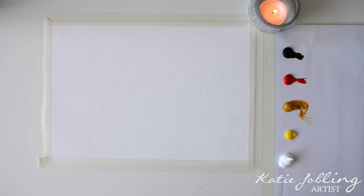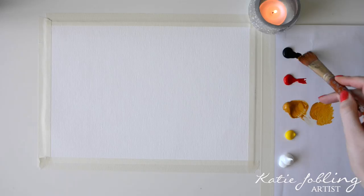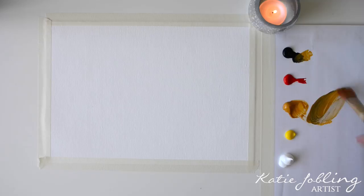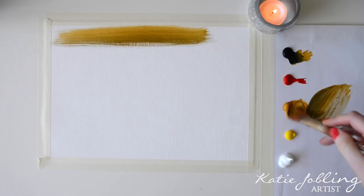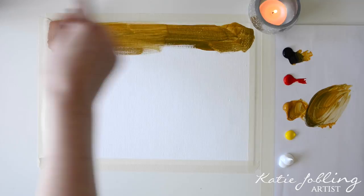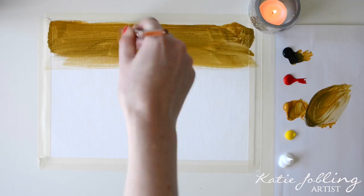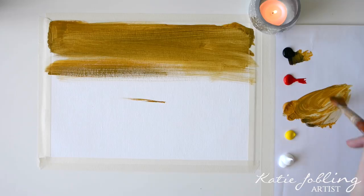I'm going to start at the top. Give your brush a little bit of a rinse. I'm going to take some yellow ochre and add in just a tiny little bit of black, and I'm just going to pop that in the background up at the top. Add a little bit of water to your mixture just to make it easier to spread, but you don't want it watery — this isn't a watercolour lesson.